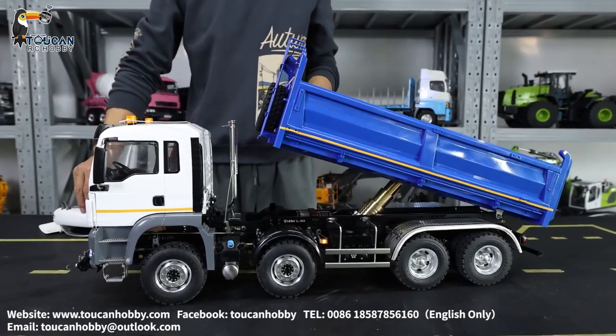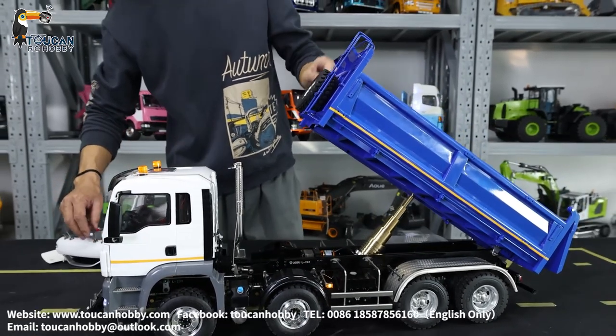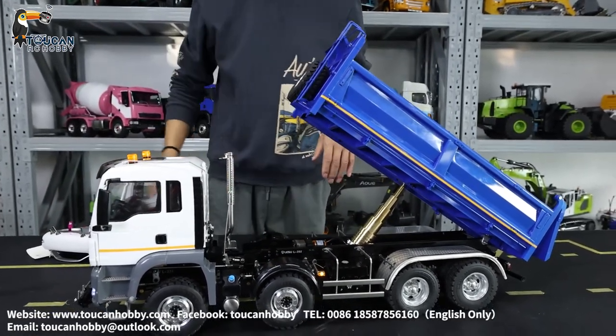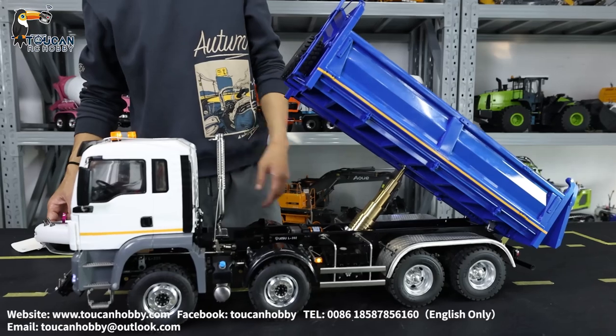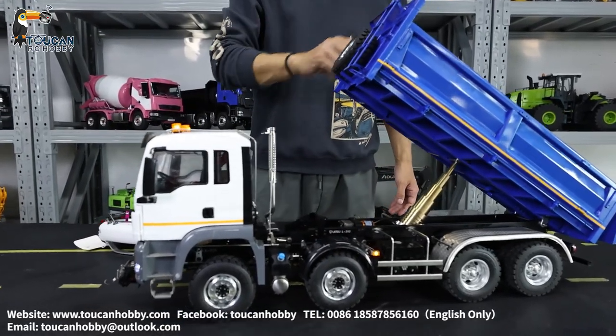For some customers who think the lift is too slow, you can actually increase the pump speed a little — let's say 70% or 75% — and it will be quicker to lift up or push it down.